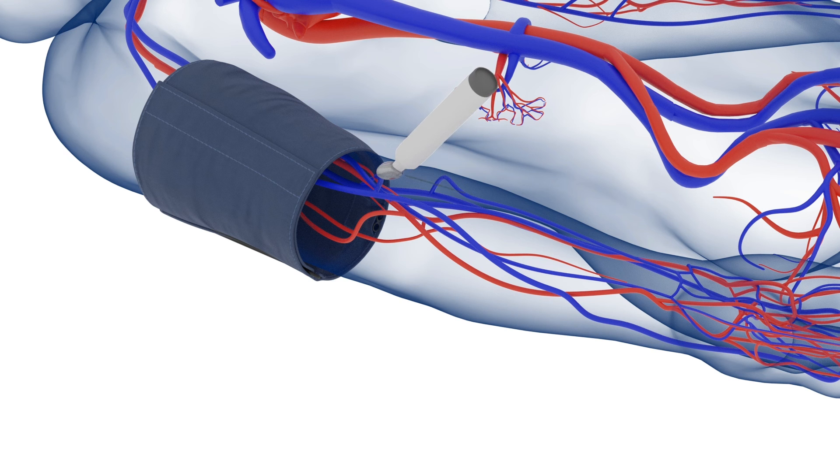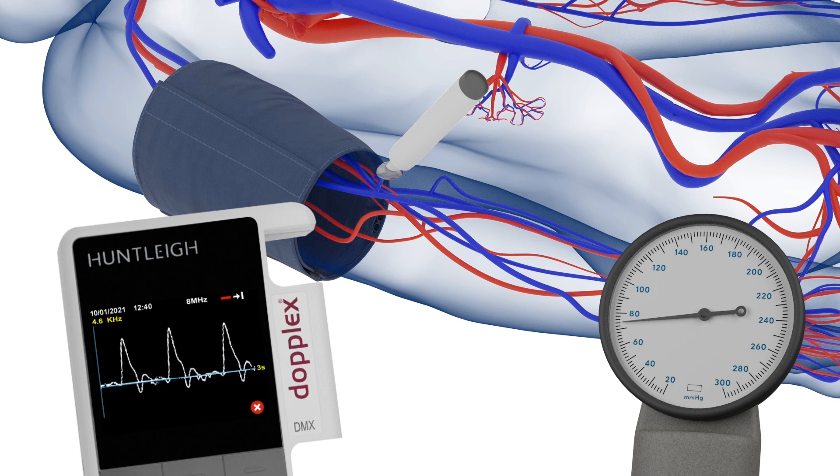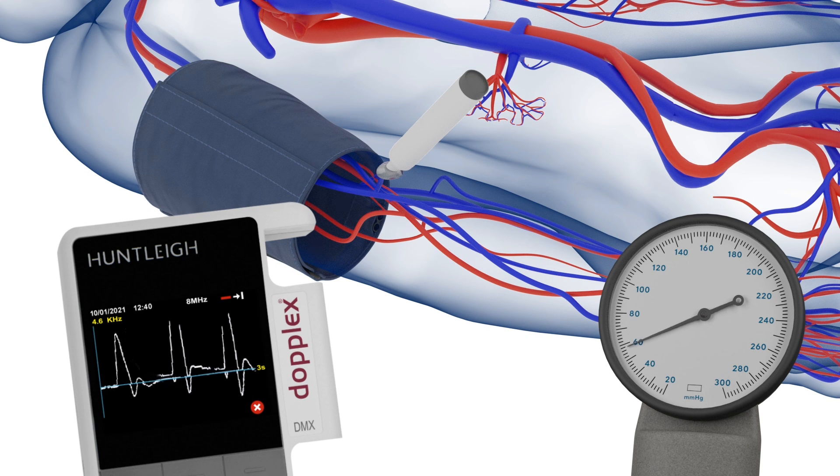Using the Doppler, locate the artery and hold the probe about 45 degrees to the skin. Inflate the cuff until the sound disappears, and then slowly deflate at around 3 millimetres of mercury per second. The point at which the sound returns is the brachial systolic pressure, which is then recorded.